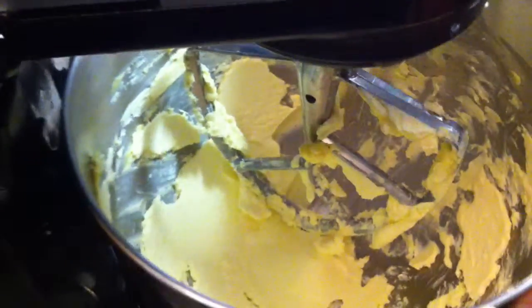What's up? So what we got going on here is this butter has now been creamed. What we got to do first is make sure all the sides are taken care of, so all the butter is at the bottom.